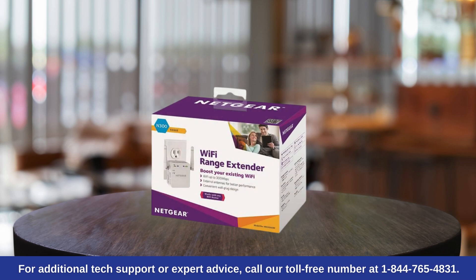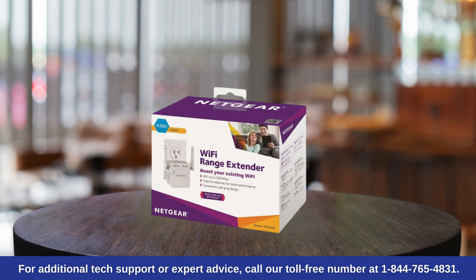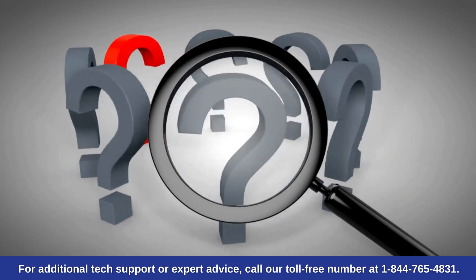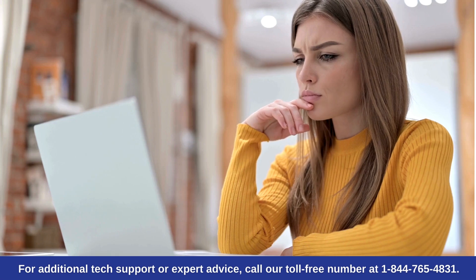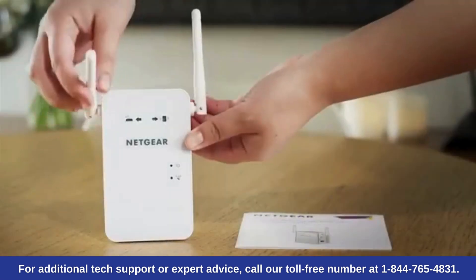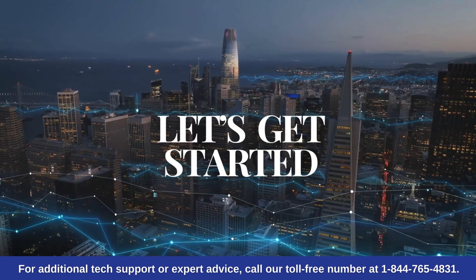Hello guys, if you have just bought your Netgear WN3000RP extender and don't know how to set up, then this video is just for you. Today, in this video, we're going to show you how to set up your new Netgear Wi-Fi extender quickly and easily using the WPS button. Let's get started.